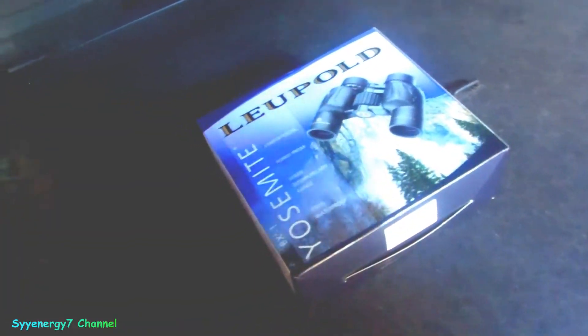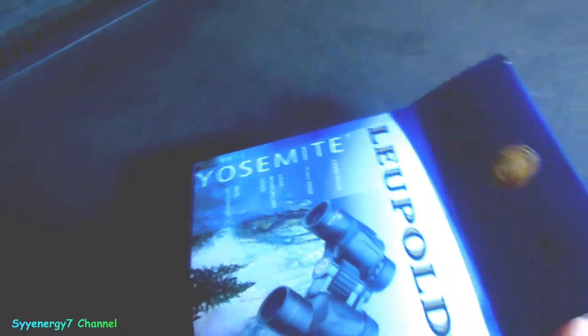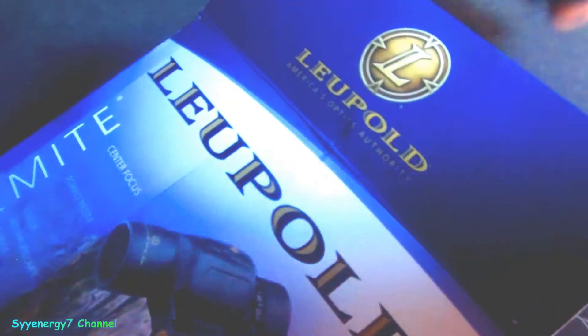I just picked up some mid-range binoculars. I thought they were made in the USA but they're not — they happen to be made in China. Leupold is a top brand, but nothing electronic, and that's the other thing, because when you're dealing with electronics it's always got a shelf life — who knows how long.